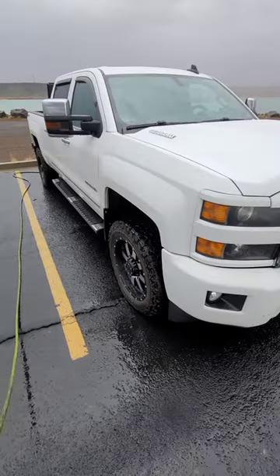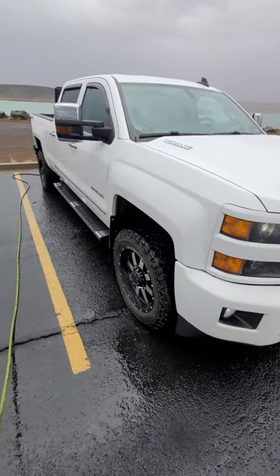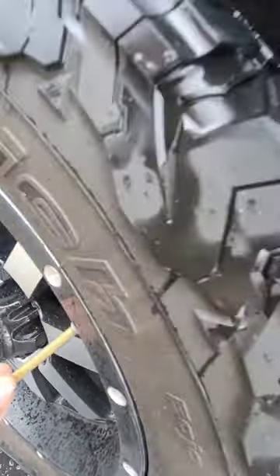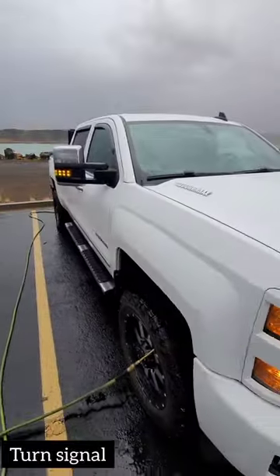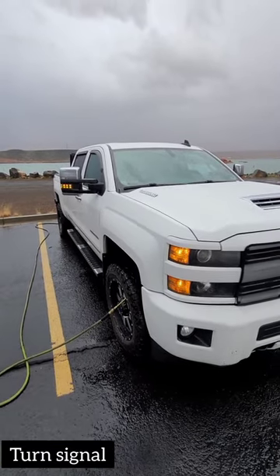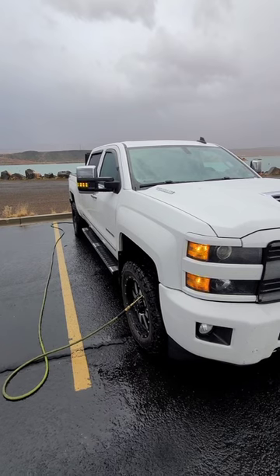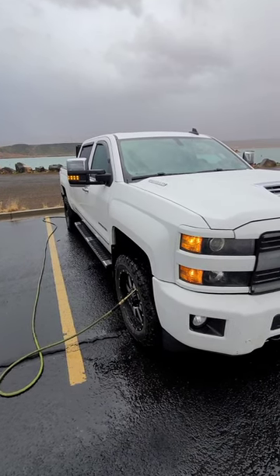I was just wondering if you guys had ever noticed that when you have your tires aired down and you've got to air them back up, the parking lights on this side will come on and start flashing. Whenever they stop flashing, the horn will honk and let you know you're at the correct air pressure.